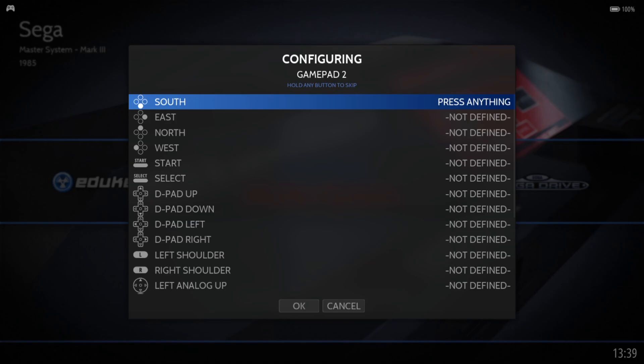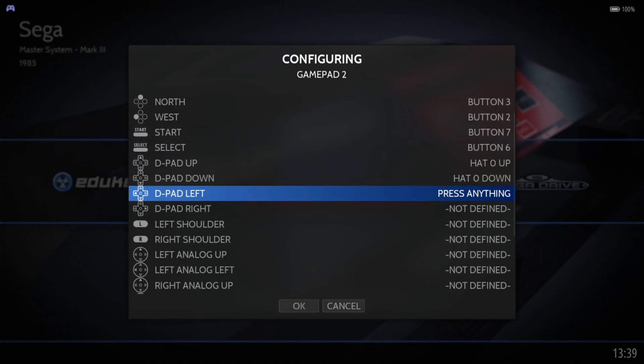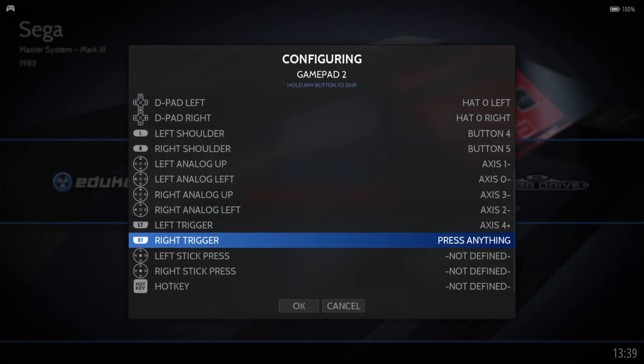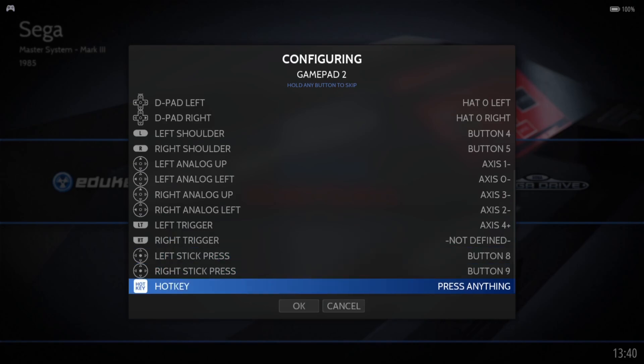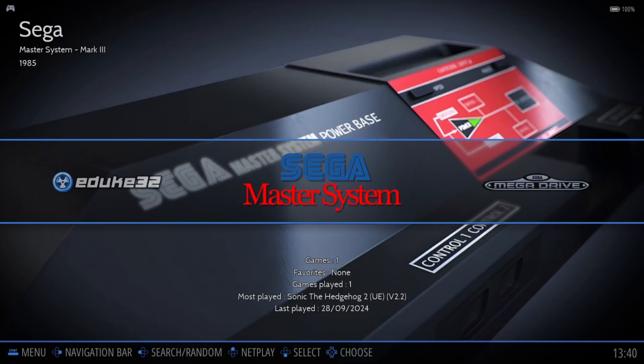As you've just seen briefly there, it said 'Xbox controller,' so first of all we need to map out each one of these buttons. And finally we've got Hotkey - now this one's very important and you need to remember which button you're pressing to operate the hotkey. I'm going to press my Xbox button, the middle button. Press OK. Now we've got everything mapped out.